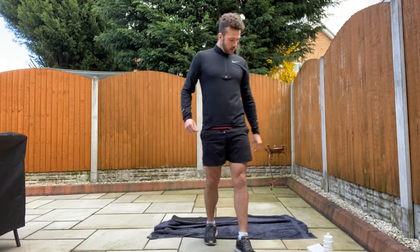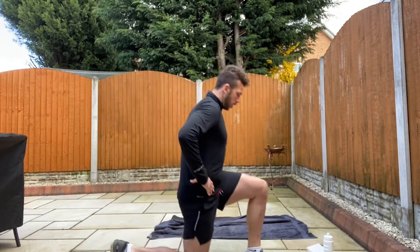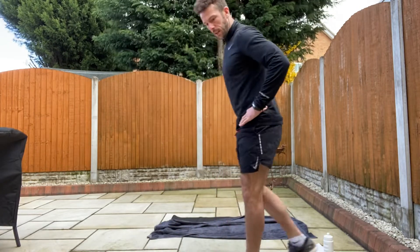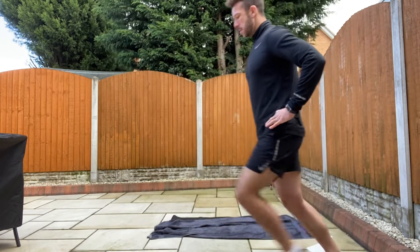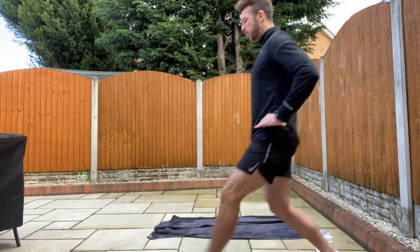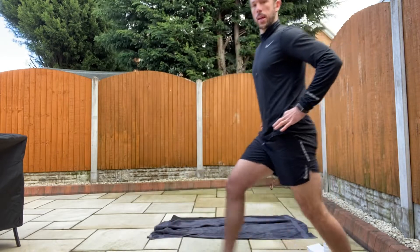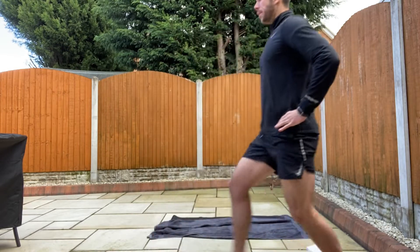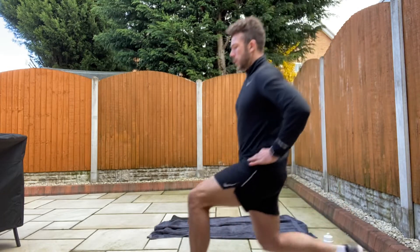Well done. Short breather. Just some lunges on the spot, alternate lunges. And we're going to start. And go. Alternate legs, hands on your hips, back flat. That back leg comes to the floor, push back up. You're getting 90 degrees with your front knee and 90 degrees with your back knee. Nice and steady. Just getting the body warm, getting ready for this 12 to 15 minute workout that we're going to do shortly.